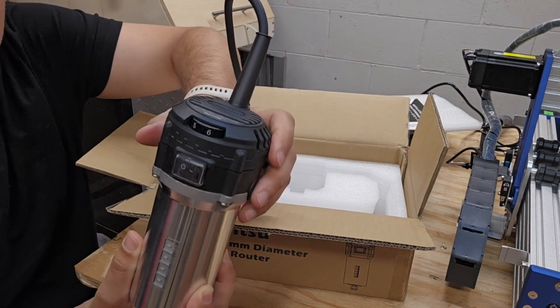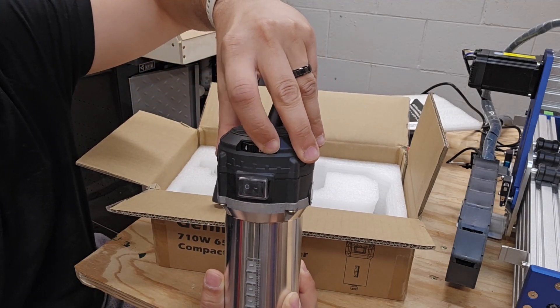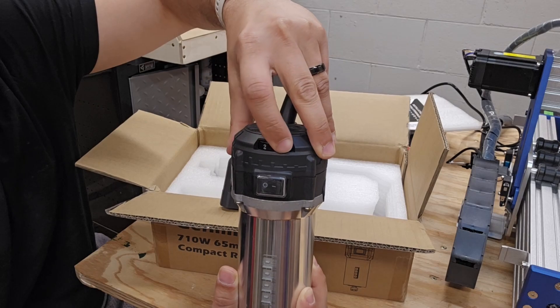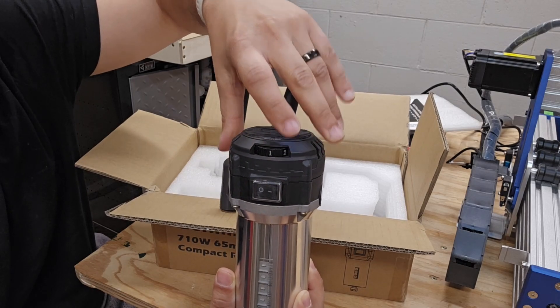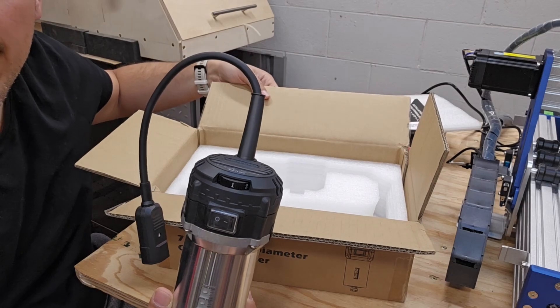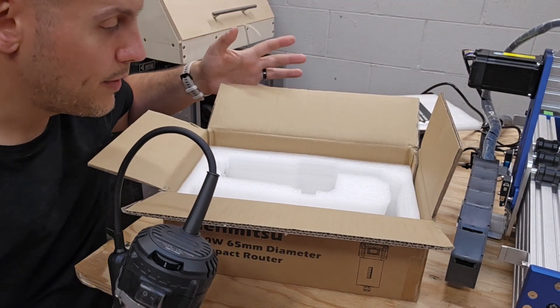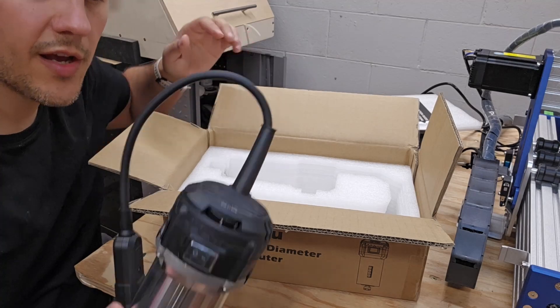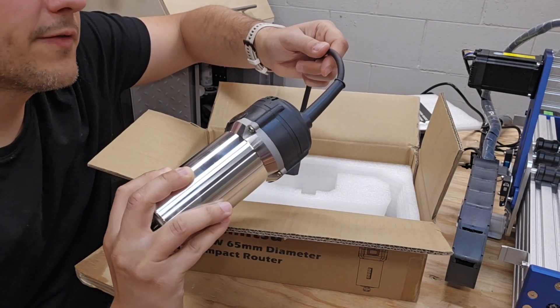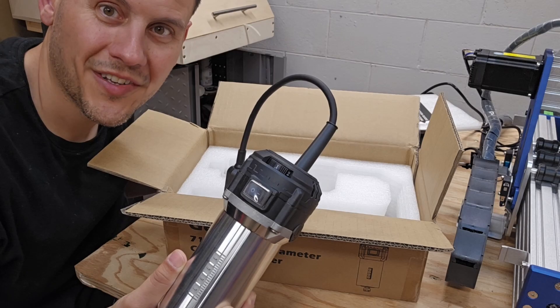You can see the multi-speeds — there are 6 settings: 6, 5, 4, 3, 2, 1. Each of those corresponds to a certain RPM. Not a lot to it, but everything was securely packaged and there's no visible damage on any of the pieces, so let's go ahead and get it installed.